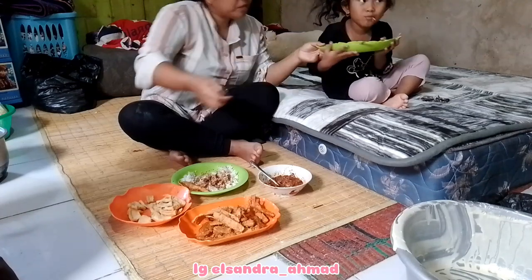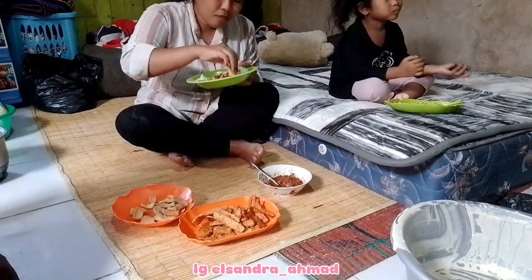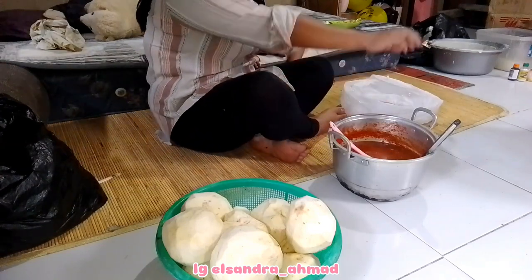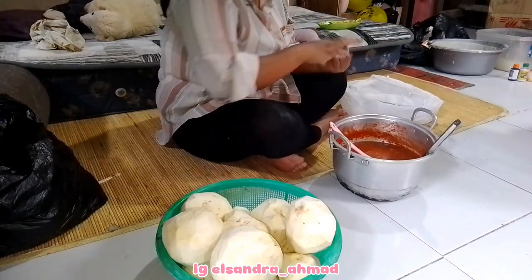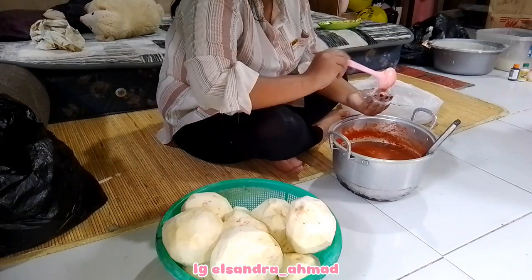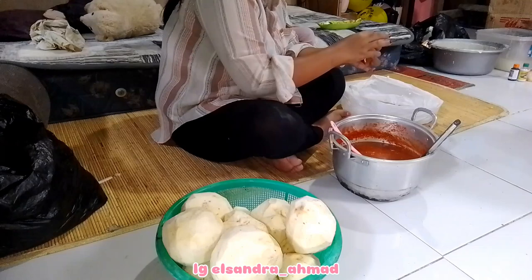Setelah makan aku lanjut buat bungkusin lombok. Jadi untuk lomboknya itu baru aja diracik sama mamaku, makanya untuk bungkusinnya itu emang sedikit agak lambat. Tapi kalau untuk lombok kacangnya itu udah aku bungkus dari jam 7 pagi, karena emang lombok kacang itu udah dimasak dari semalam.